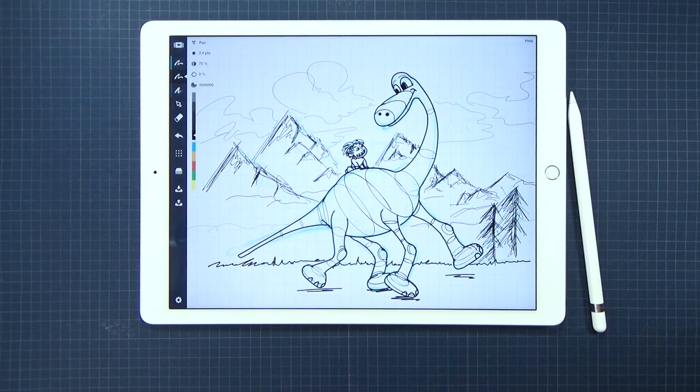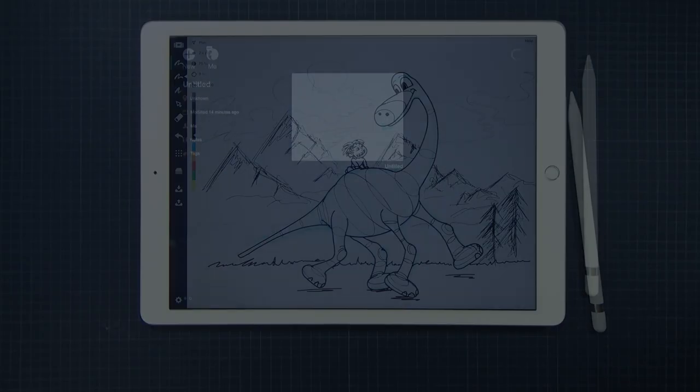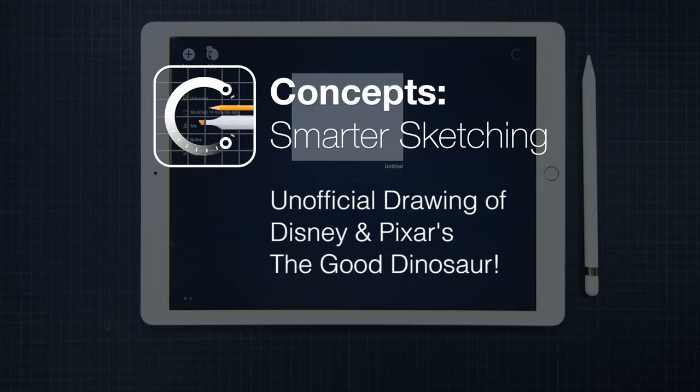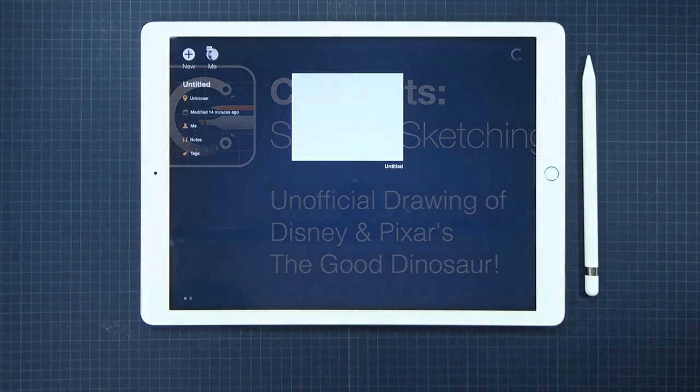Hello and welcome back to Concepts Smarter Sketching. It's Claudine from the Concepts team and in this tutorial I'll be showing you how I would use Concepts to draw the unofficial fan art of Disney and Pixar's The Good Dinosaur. Concepts is an iPad sketching app that we built to be an intelligent tool for designers, makers, and for all types of avid artists out there.